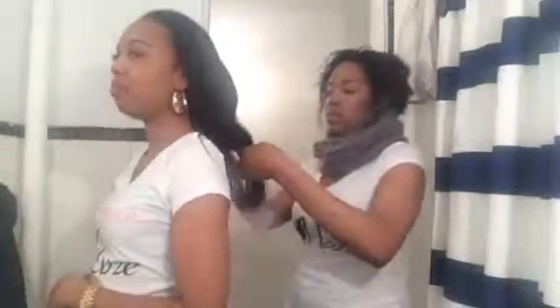My hair — I straightened it about two weeks ago, so right now it's wavy-straight. I don't put oil in it when I first straighten it because I want it to be nice and flowy, but it's very heavily oiled at this point.